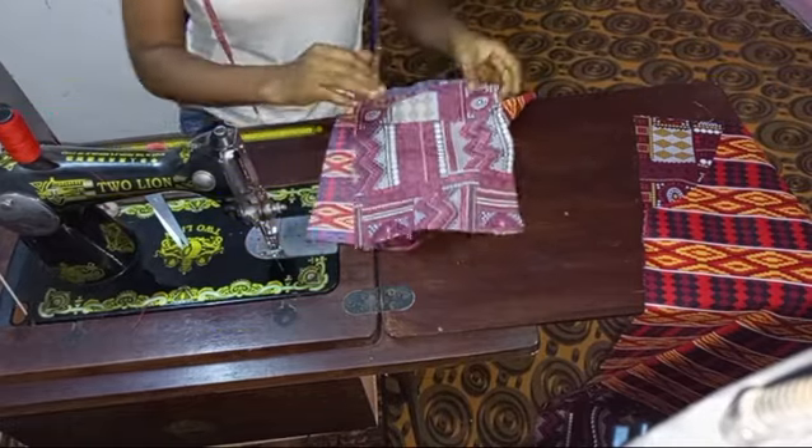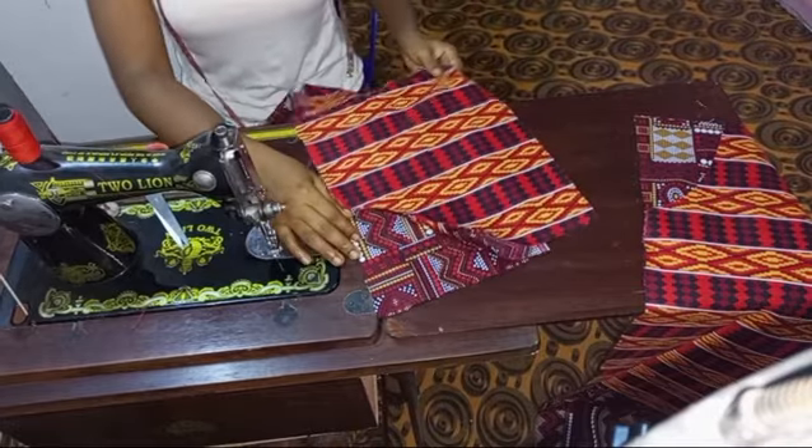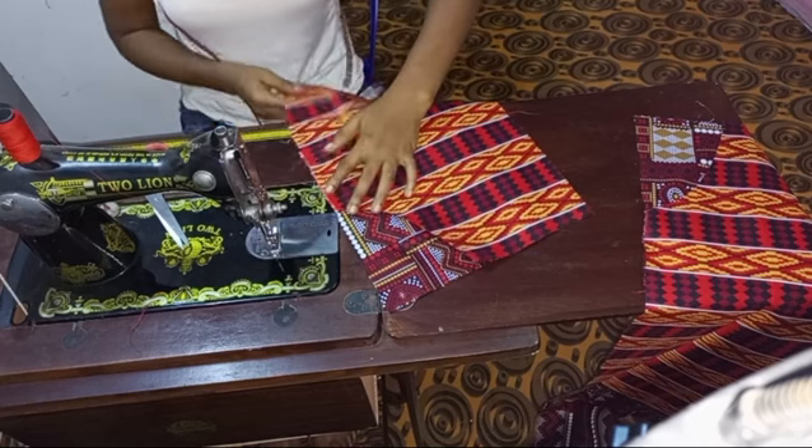I actually sewed a kimono with this fabric as well as a pant. If you would like me to upload the full tutorial, please let me know in the comment section below and I'll do that.